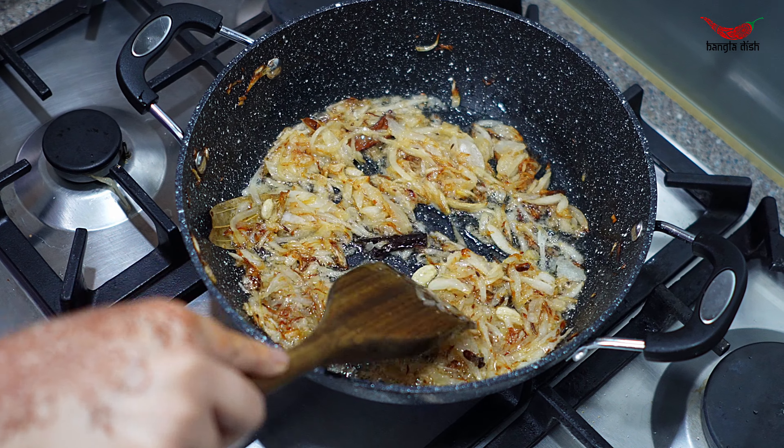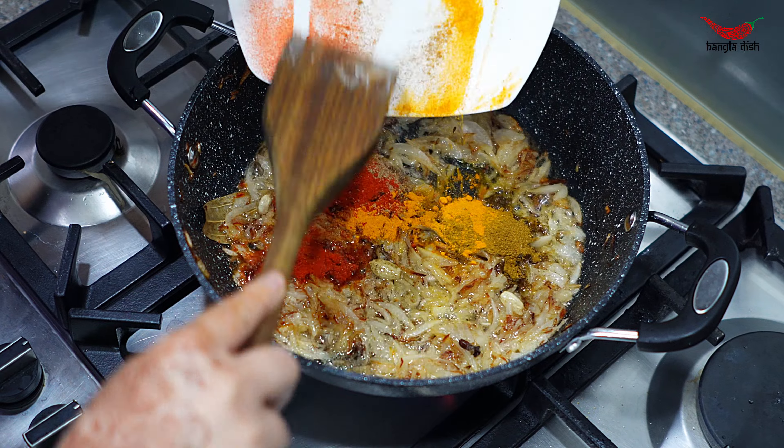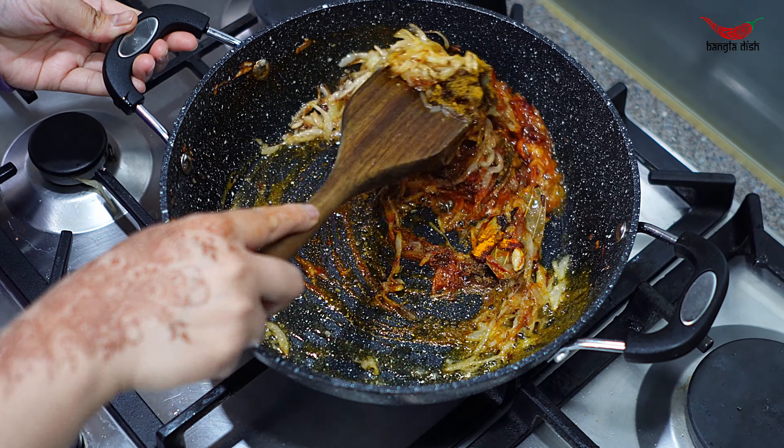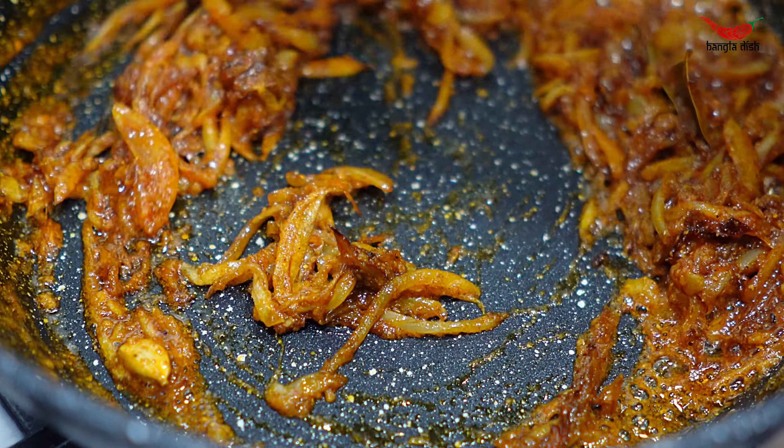Cook the onions with the garlic and ginger for around a minute before adding your spices. Stir your powdered spices thoroughly into the onions to make sure they are evenly distributed. Let these cook into the onions for around three minutes.